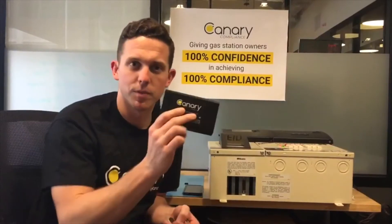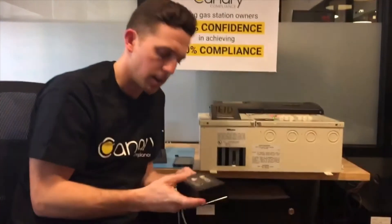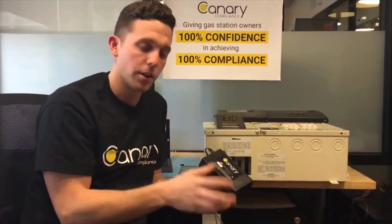Canary Compliance is committed to continually improving our technology to provide you with the most cost-effective and reliable remote tank monitoring solution on the market. In our first ever Canary video, I demonstrated how easy it is to install a Canary to connect your tank monitor to the internet.